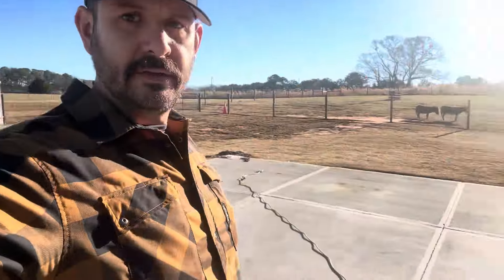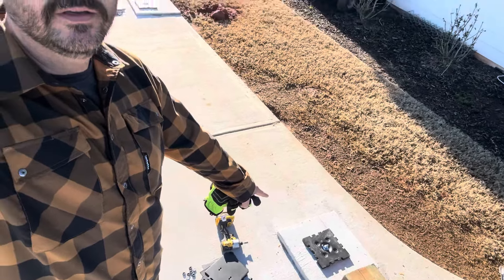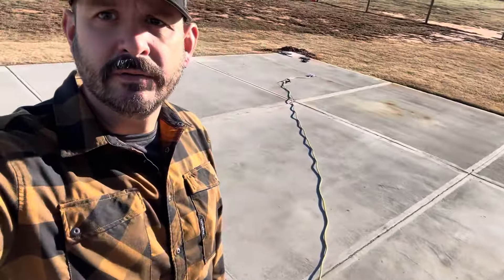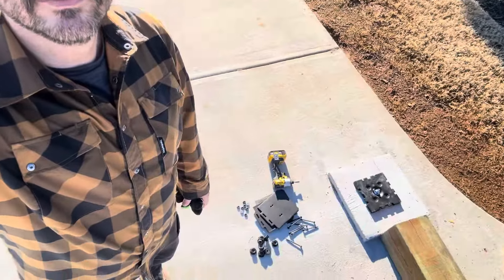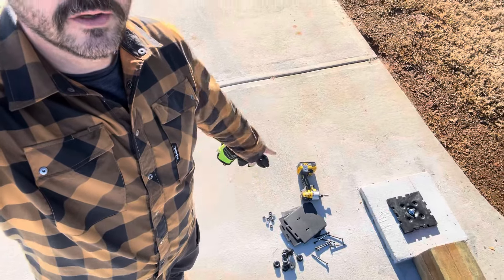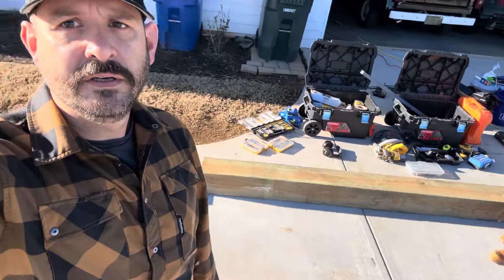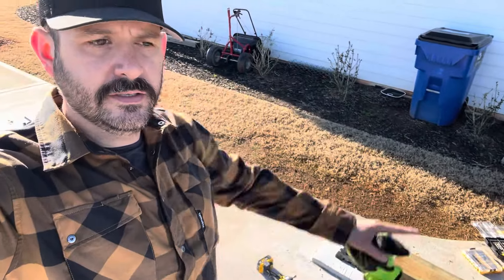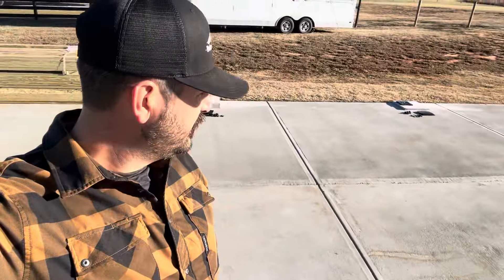We've gone around to all these posts and put in the base plate on each one, all the way around. Now we've got a drill and all our hardware, and we're getting ready to erect our first post. It's gonna stand up right here, and when we're done with that we're gonna do the other five.